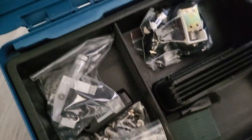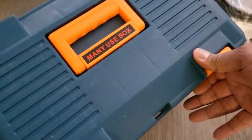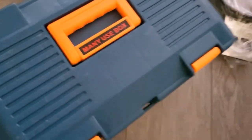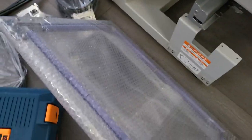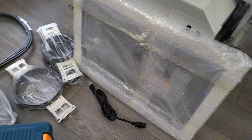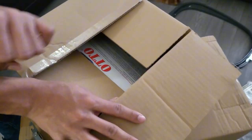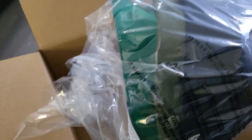I might go over the maintenance box later and show what's in here — it's a little dark right now. I'm gonna go on with the rest of the boxes. And this is another one — I'll call it the sash hoop, I believe. This one was loose in the crate. They gave me a couple colors — a green, looks like an army green, like olive green — and the black.